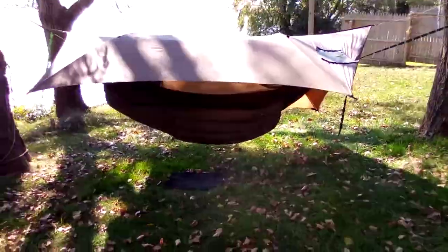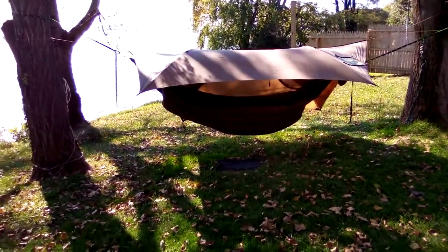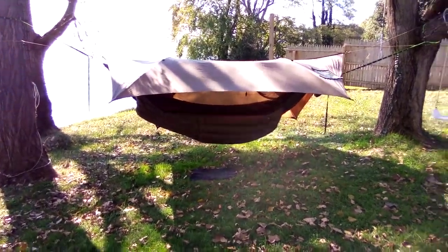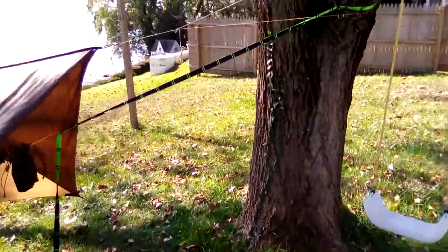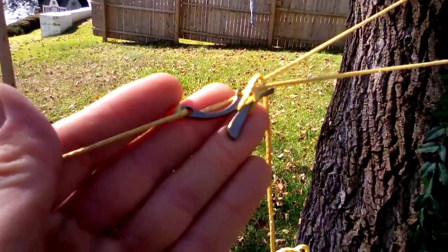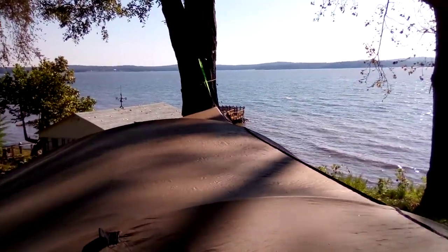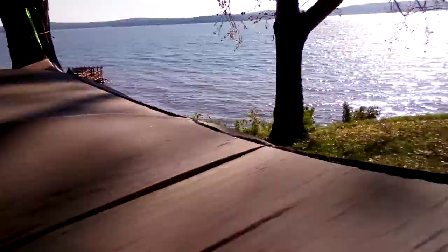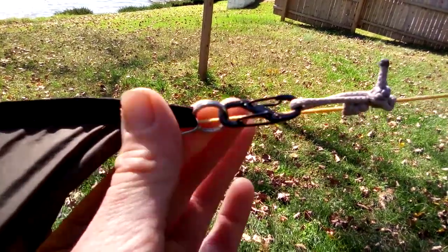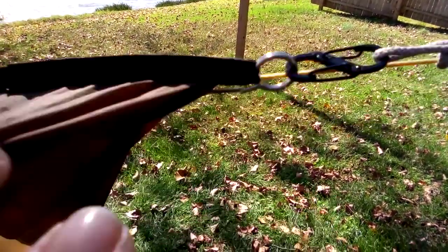I'll move back a little so you can get a good look at it in porch mode. As far as the ridgeline goes, I'm just using my Dutch ridgeline zing it with prussiks — there's the Dutch wasp, and on the other side you've got the Dutch hook that connects around the tree. I've got it connected with some mini micro carabiners to the split rings on the ends of the tarp.